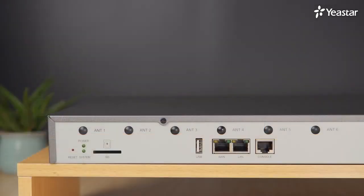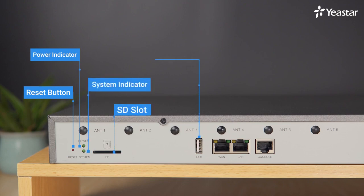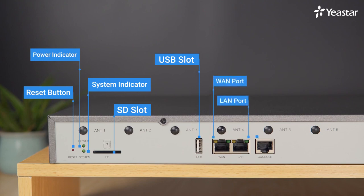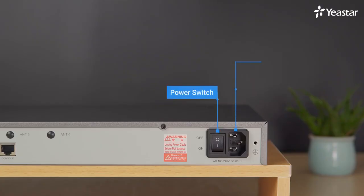Turn to the back panel. There are some ports and LED indicators. From left to right, they are respectively: reset button, which can reset the system to factory settings when pressed; power indicator; system indicator; SD slot; USB slot; WAN port; LAN port; console port; six antenna sockets; power switch; power inlet; and protective earth.